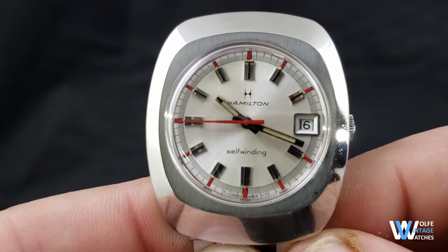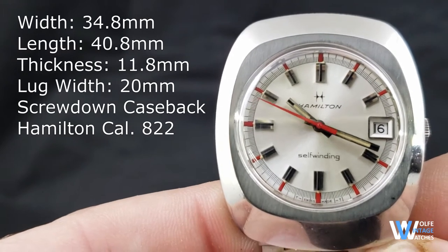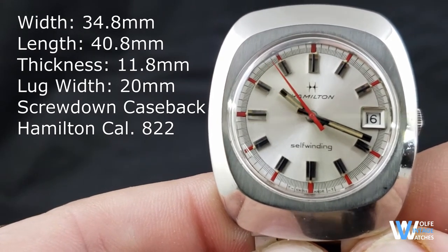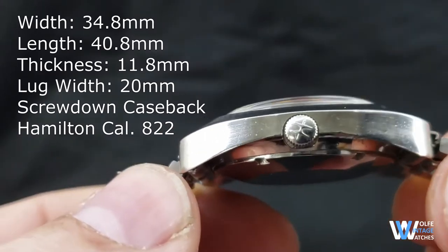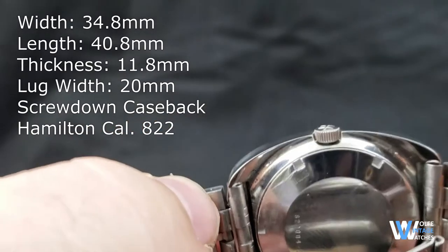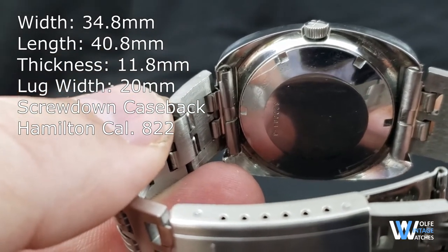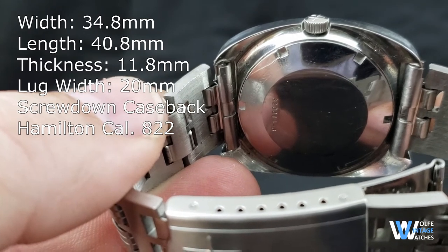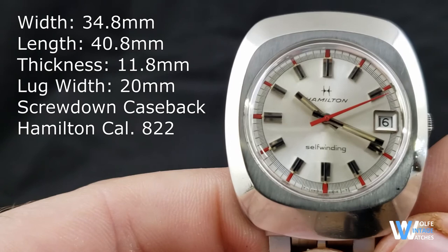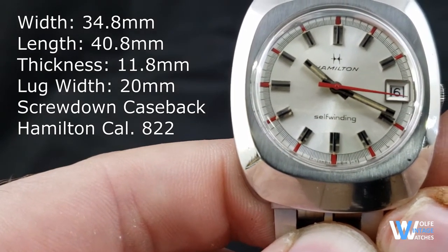Before we get into details, let's go over some of the basic specs. The watch is 34.8mm wide, excluding the crown, and has a length of 40.8mm. It's 11.8mm thick to the top of the domed acrylic crystal. Since the lugs are integrated, there really isn't a separate tip-to-tip measurement, but the lug width is 20mm. The case back is screw down, and the movement under the hood is an ETA based Hamilton Caliber 822 with a quick set date at 3 o'clock.